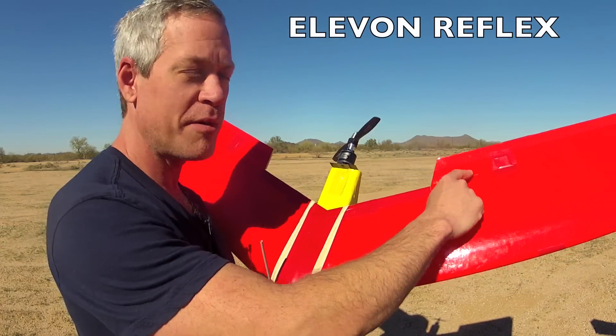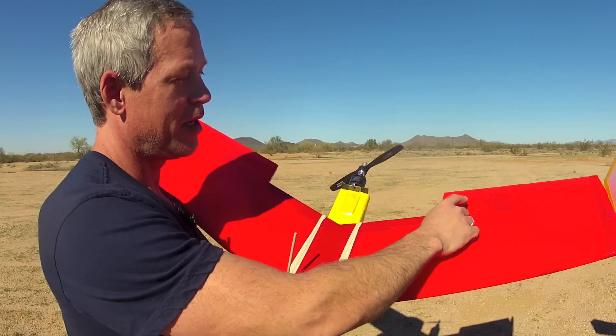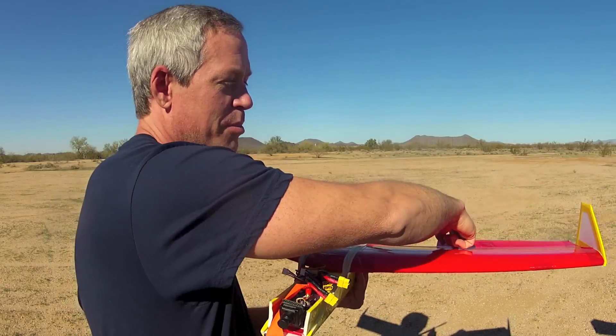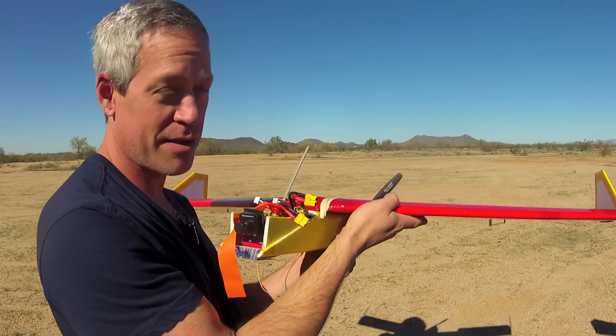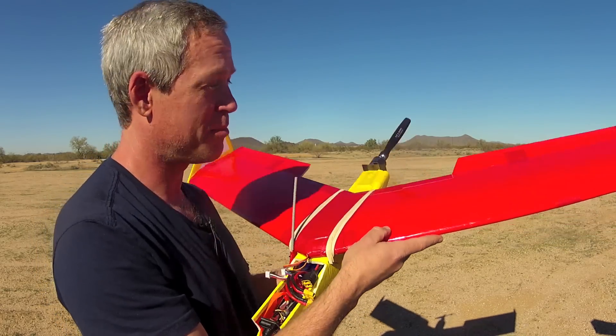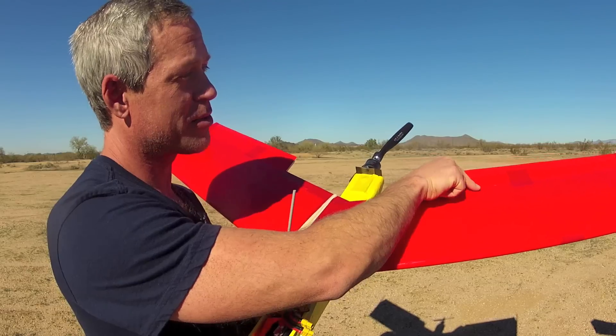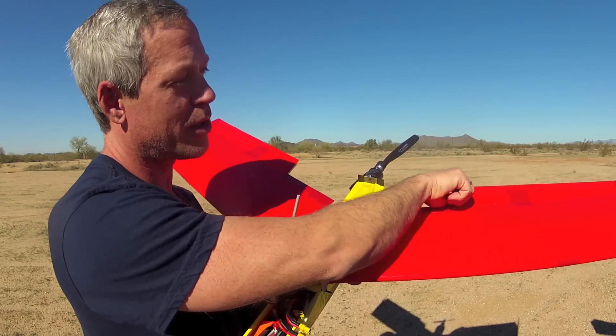The second issue is the reflex of the elevons. Being a flying wing with no tail surfaces, there must always be some downforce behind the center of gravity to provide the up-pitching moment to maintain the incidence of the wing to the relative wind. That's what causes most of the lift, so the elevons will always be parallel with the lower surface of the wing or up.